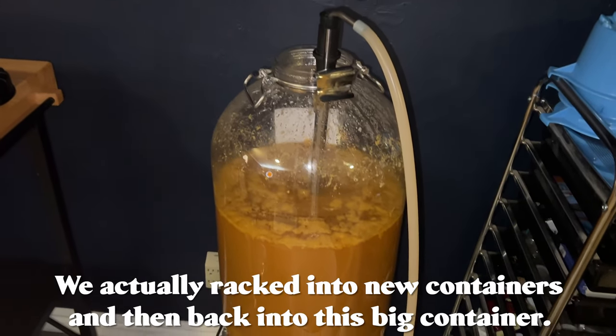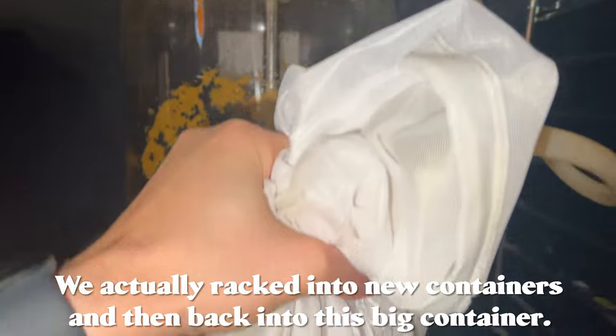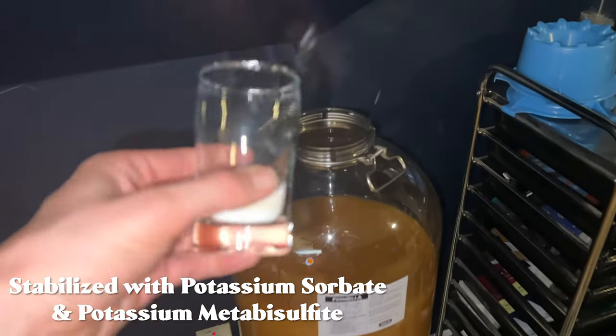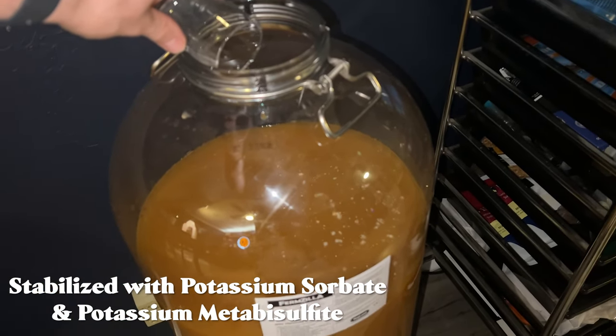We moved from the vessel into two different buckets because I didn't have one big fermentation vessel at the time, so there was a bit of juggling — though with a smaller batch your steps will be more straightforward. From that point we stabilized it with potassium sorbate and potassium metabisulfite and let that sit for about a week or two, just letting everything chill out. It needed time anyway since it was pretty young.